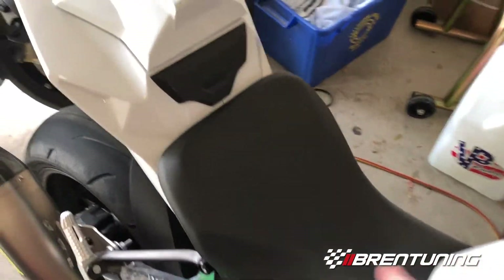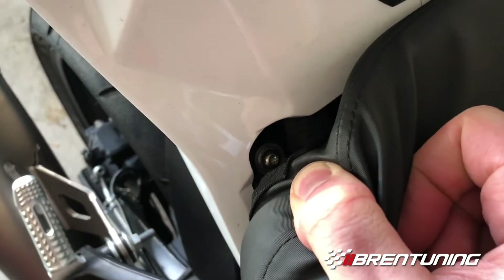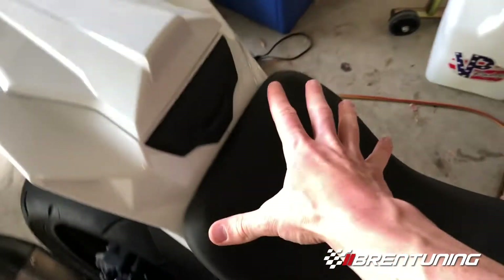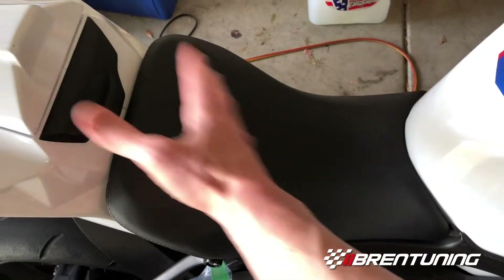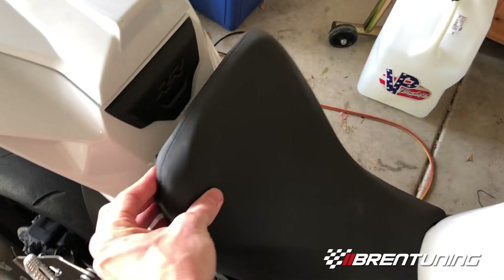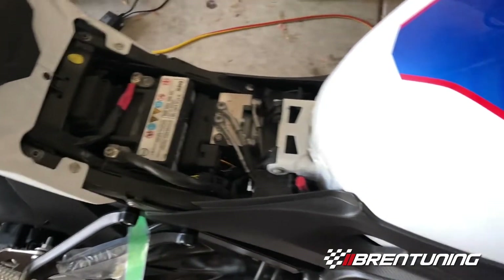To pull the tank off, we first have to pull the seat off. There are two little bolts — one on each side. Once you pull those two out, this whole seat just slides out like that. I've turned the bolts out and everything pulls out. You just pull the seat out and now we've got access to everything else.